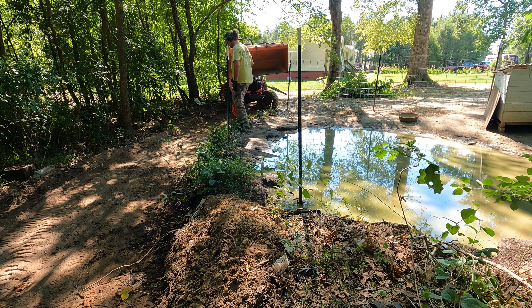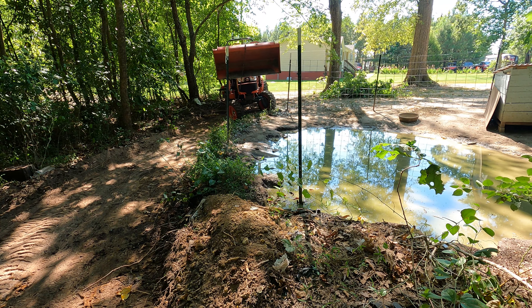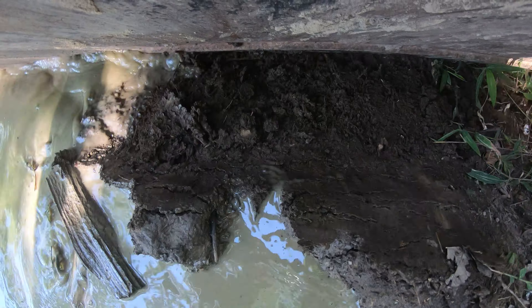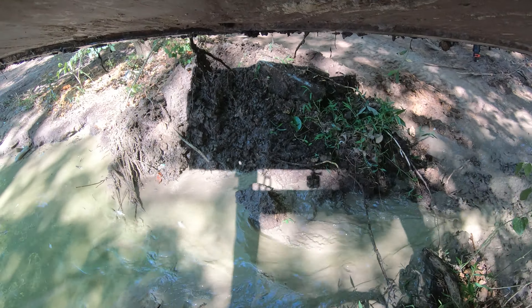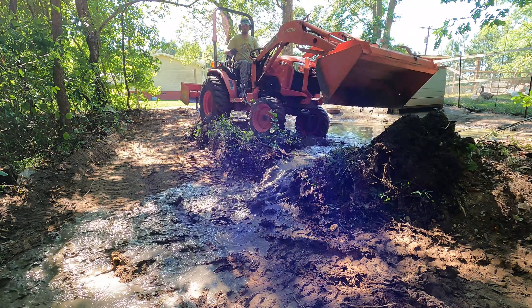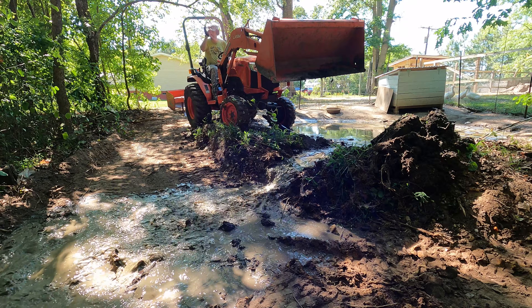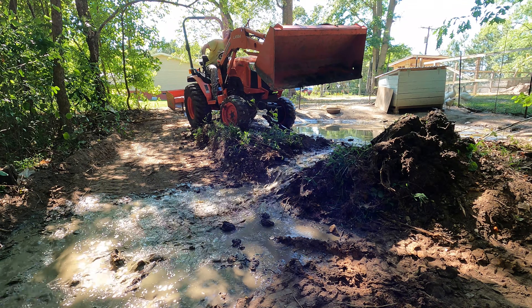So we're going to go ahead and release the ducks. We're going to release them, pick up our cinder blocks, pull the fence, pull the posts over to that corner over there by the tractor. We're also going to pull down all the fishing line for the hawk prevention, and we're going to go ahead and pull this dam out of the way so that we can put a better one in that's hopefully not going to leak as much.